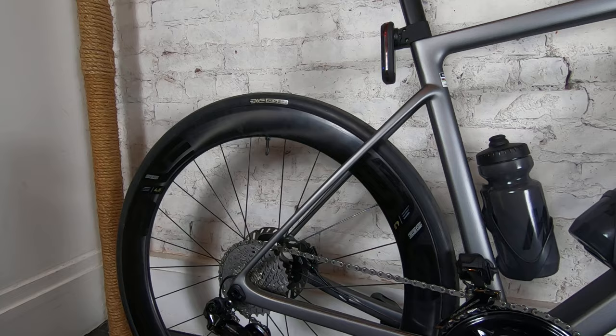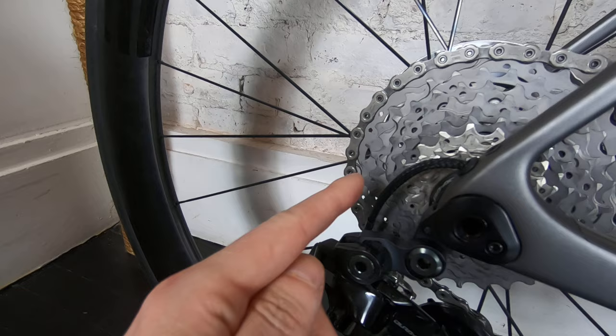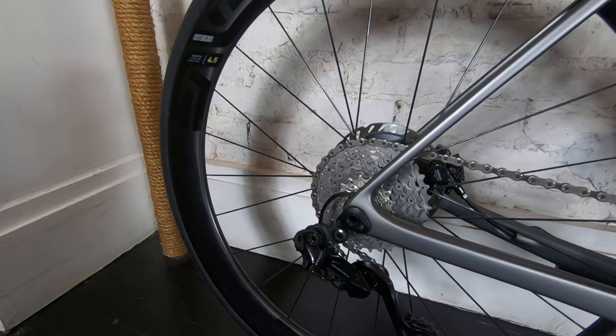I took it to the bike shop earlier and the guys were like, whoa, look at this cable — it's like a plaited cable. Apparently this is the coolest bit on the bike. We've also got the Envy SES 29 tubeless tires on there.